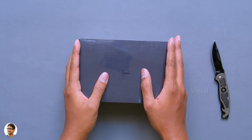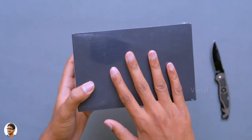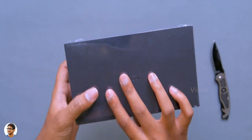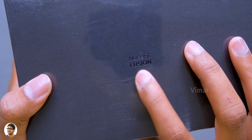Hello guys, this is Vimal here and welcome back to another awesome video on my channel. Today I am back with a very exciting smartwatch from Noise. This is their brand new Noise Fit Fusion Hybrid Smartwatch. It's an analog cum digital smartwatch in a single package — that sounds crazy right? I bet you've never seen anything like this before.